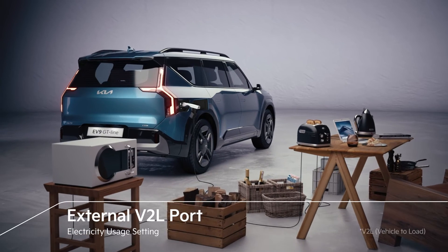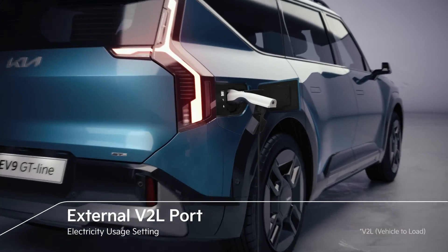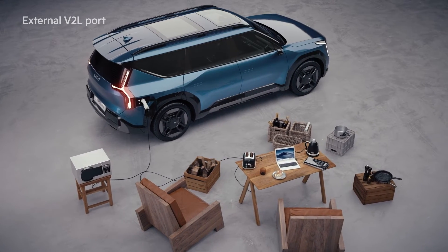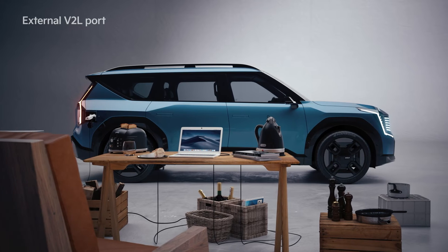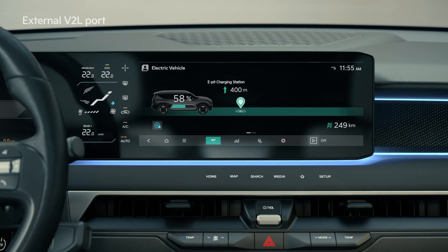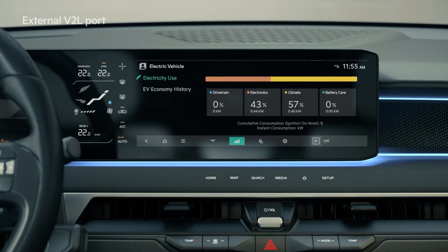By connecting the EV charging port and the V2L gender that converts the voltage to 110–220 volts for home use, the electricity used settings will allow for the use of general household appliances when camping or during outdoor activities. You can check the battery discharge amount under the EV mode energy information field of the infotainment system.